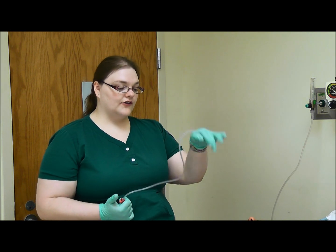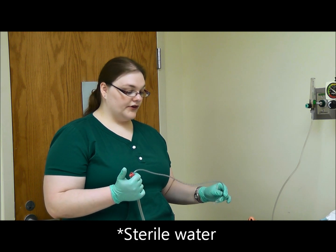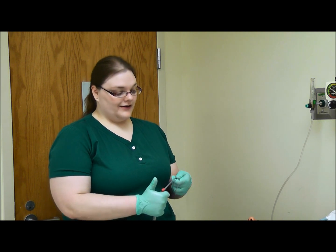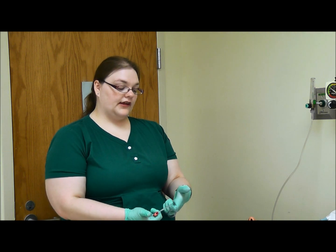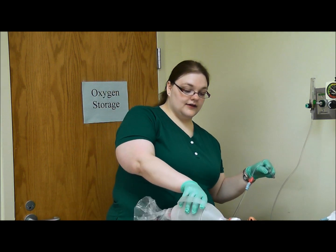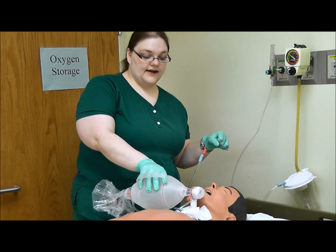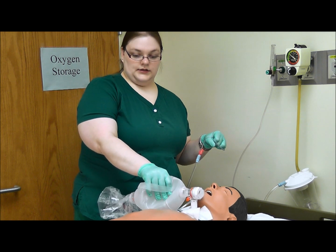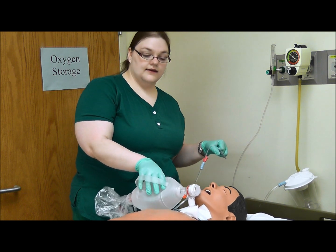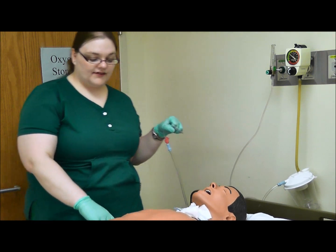After you withdraw the suction catheter from the patient's throat, clean it out with normal saline or purified water if available. Wrap up the suction catheter making sure to keep the patient end inside so it does not come into contact with anything. Then quickly apply oxygen to the patient again for 30 to 60 seconds. During this time, assess whether the patient needs to be suctioned again. Most patients who really need suctioning are going to need a second pass.